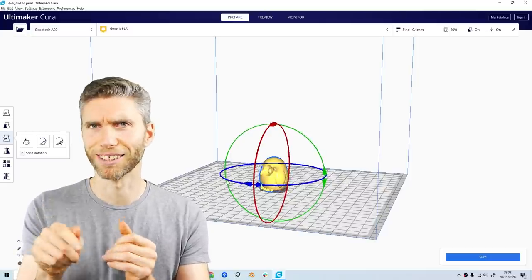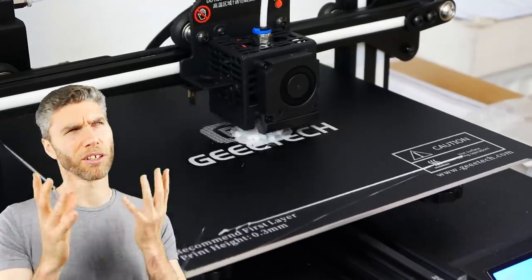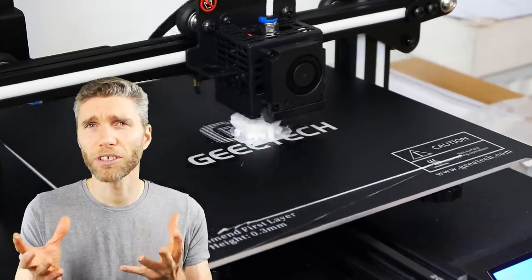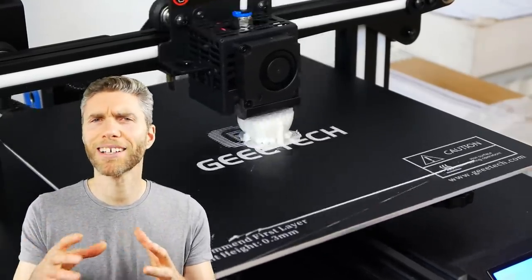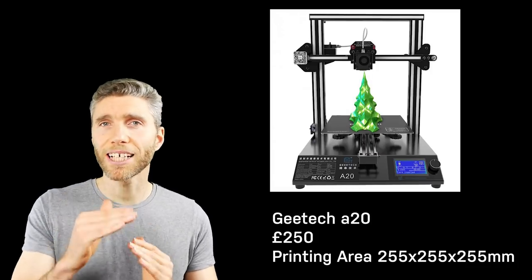I put it on the micro SD card, plugged it into the side of the printer, and then nervously pressed print. I put a time-lapse of printing in the background. In the end it was a fairly painless process and what I think is a pretty good result for a first print. The only bit I found difficult was actually putting the printer together, but even that wasn't too bad looking back on it.